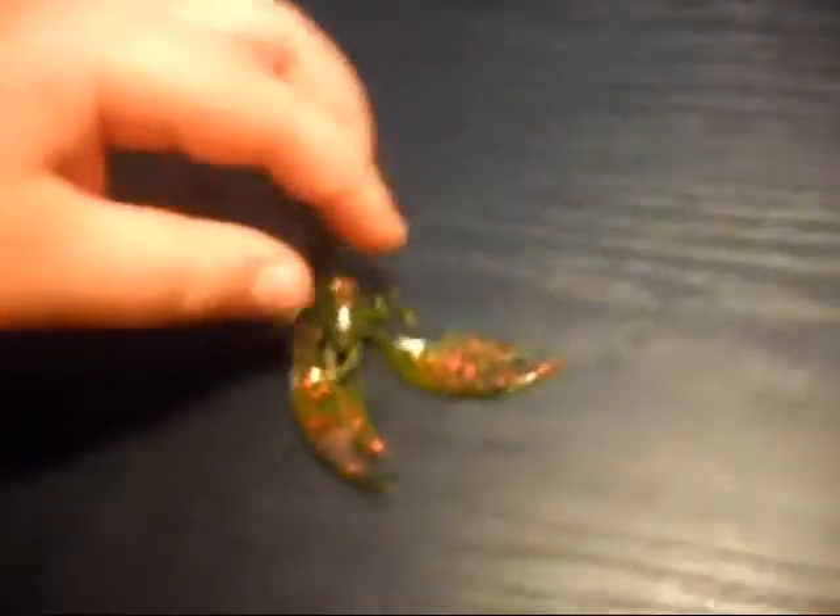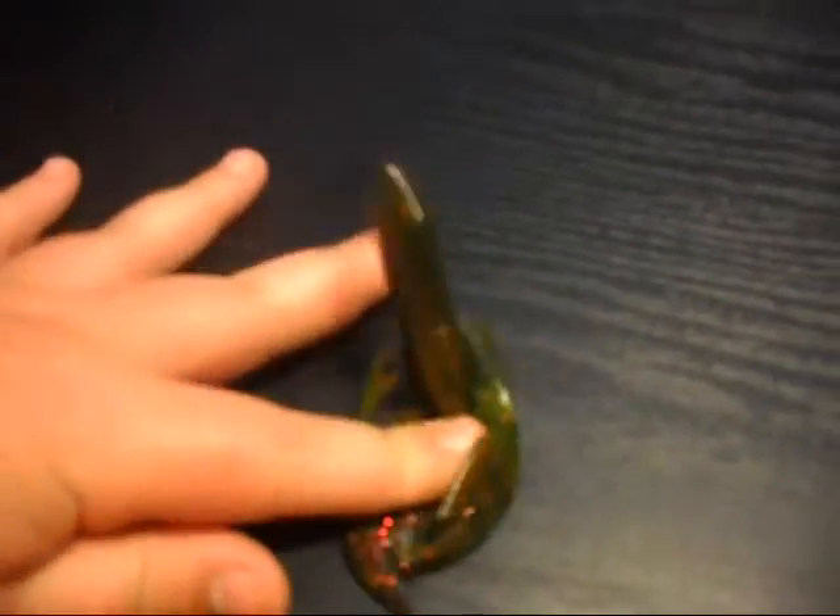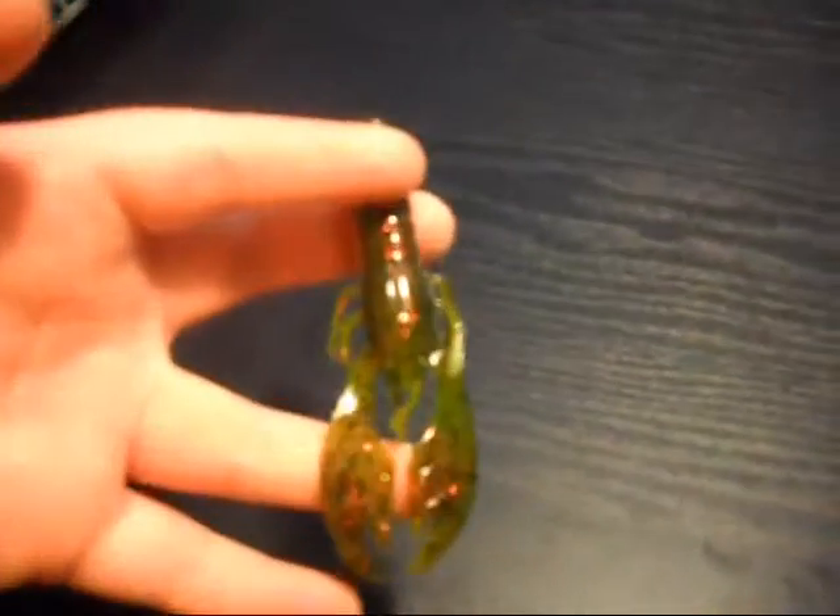Then we've got the crawl from YUM — really nice. I'll show you in another video how to modify this into a really good crawl, so just look for that after this video.